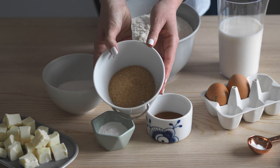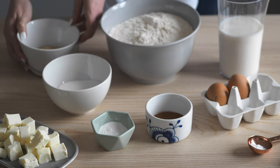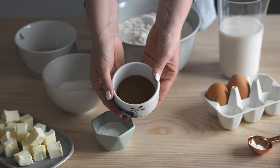You'll also need 275 grams of butter, 100 grams of brown sugar for the filling, and last but not least, the main ingredient — two tablespoons of cinnamon.